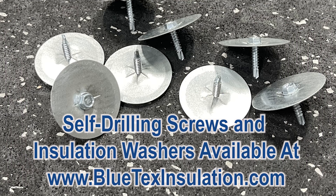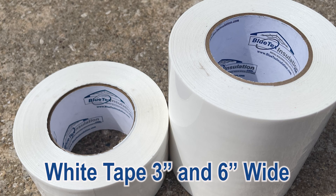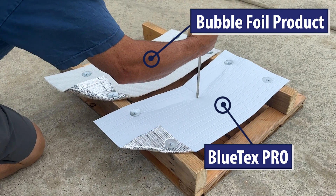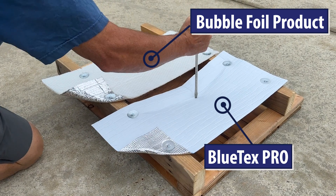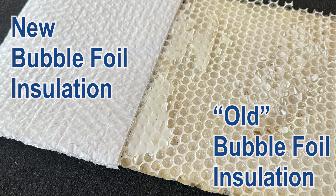Use the self-drilling screws and washers to attach, and then seal the seams with the Blutex 3-inch white vapor barrier tape. Blutex is super durable compared to bubble foil products, and we don't use the cheap metalized film or mylar like most of the competition that will eventually deteriorate and fall apart.